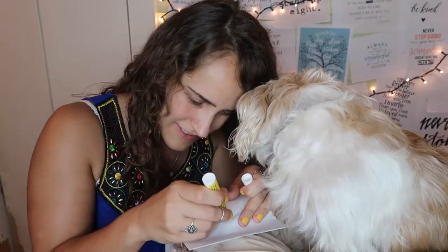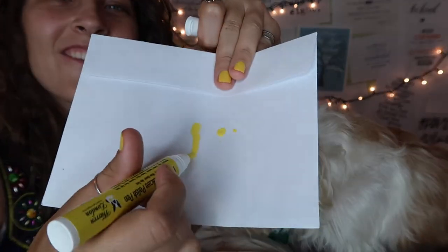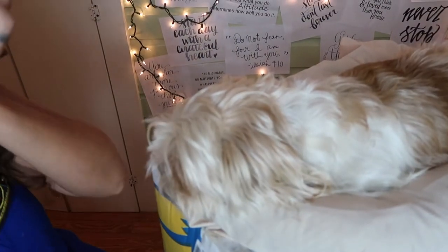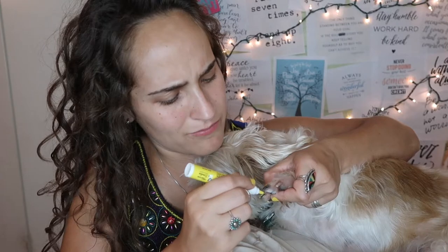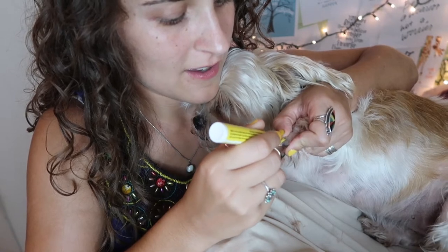Moment of truth, Pebble. What if I recorded all of this and it's not gonna work? Oh look, Pebble, it's coming out! Look guys, yellow — it matches my nails so well! I'm very much excited. We need a very good angle. Can you guys see that? It works over dark nails — it's magic! Look, yellow nails just like mama. You're gonna look so fancy — the fanciest girl in all the land.